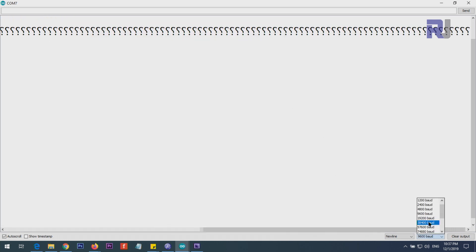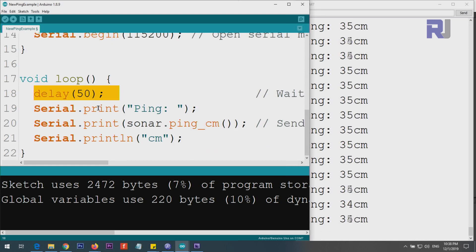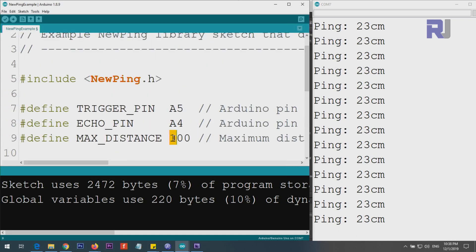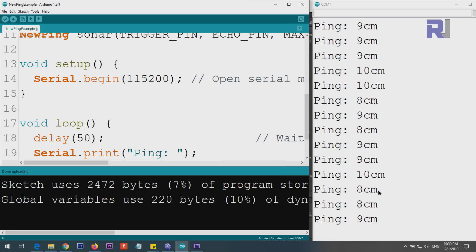Inside the loop we have a delay of 50 milliseconds. The loop continuously gives a delay of 50 milliseconds, prints 'Ping:', and then sonar.ping_cm() returns the distance value — you can see something like 34 centimeters fluctuating. After that it prints 'centimeters'. If you rotate it and point it somewhere else, it goes above 100 centimeters and returns zero. So if I set the maximum to 200 centimeters and upload it, it now measures 160 centimeters, and if I bring my hand closer it goes smaller.